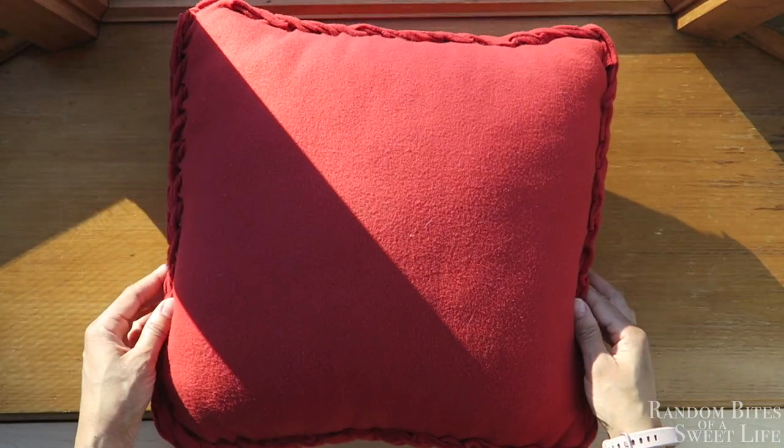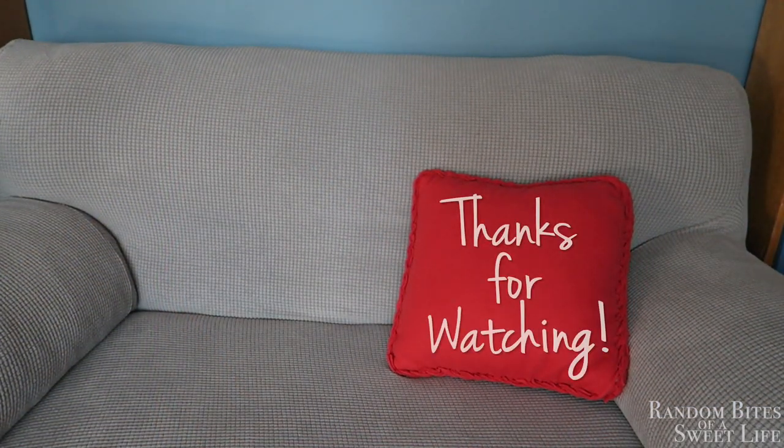It's a very, very easy thing to do, and then you're all set — the pillow is done. Thank you so much for watching and I'll see you in the next one.